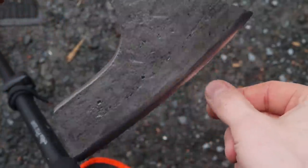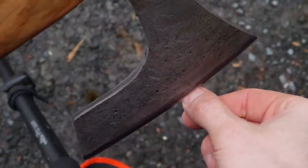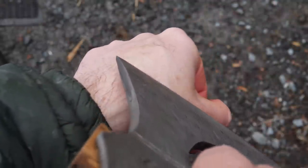Sharpness - that edge feels pretty good. Let's see about the thumbnail test. It doesn't slide off, so that is nice. It even shaves. Awesome.